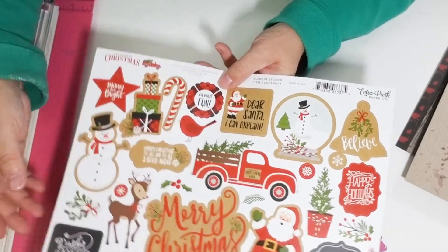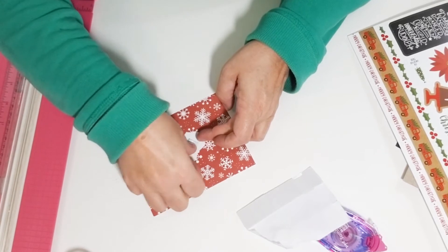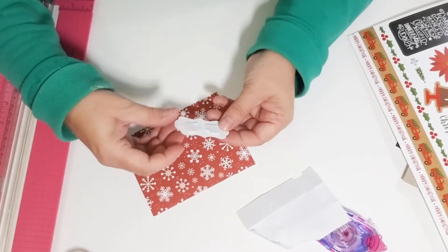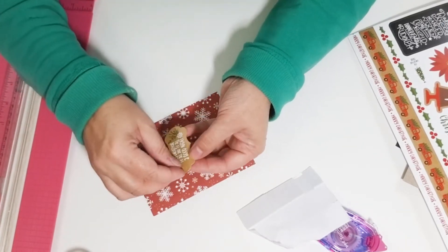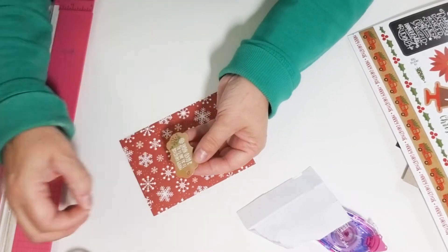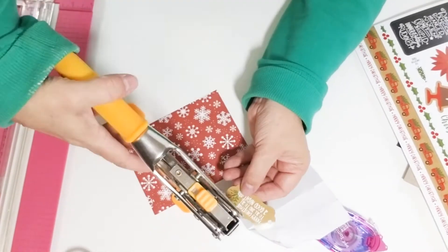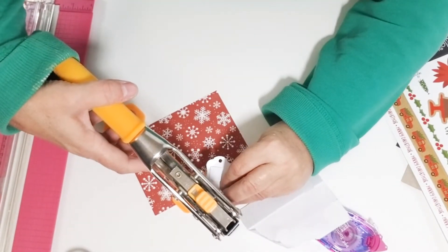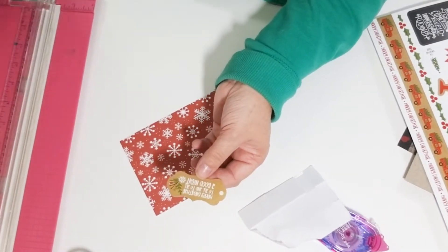I'm just gonna take it off the sticker sheet and put some mounting tape on the back, but I'm not gonna peel off the back of the mounting tape yet. I want to make sure there's holes in the sides of the sticker — there was one, but I need to punch another hole, so I'm gonna do that.